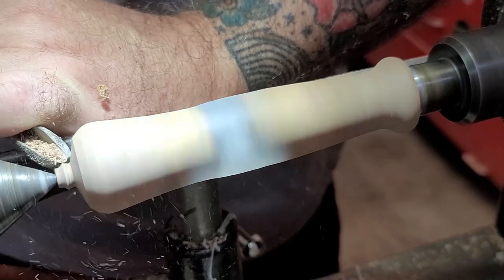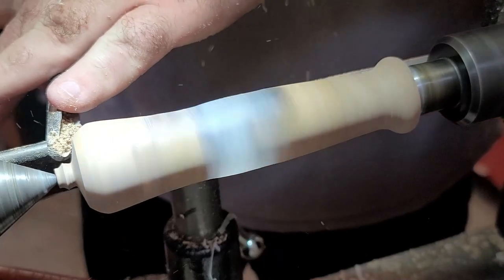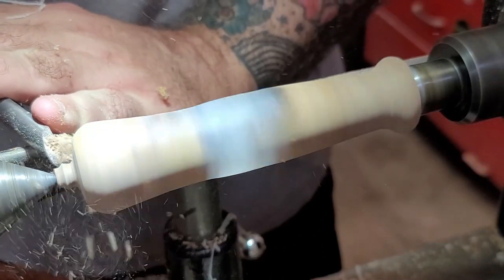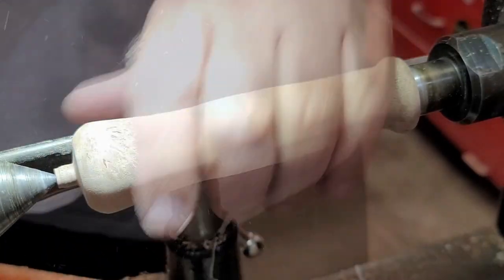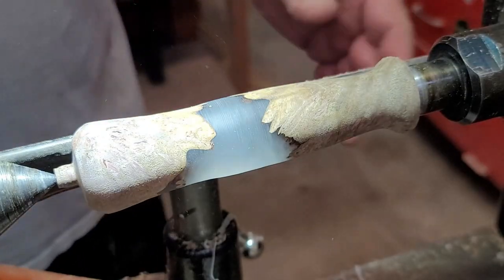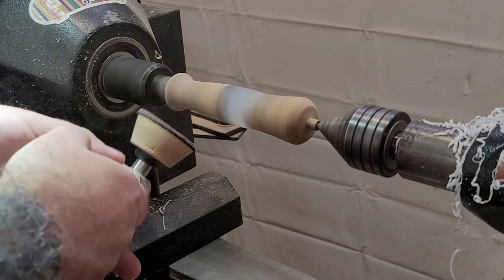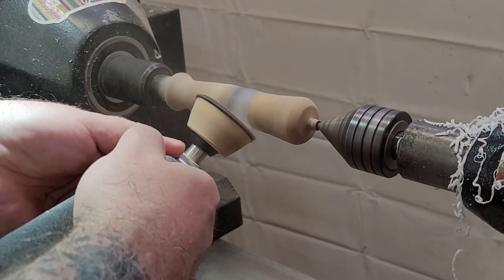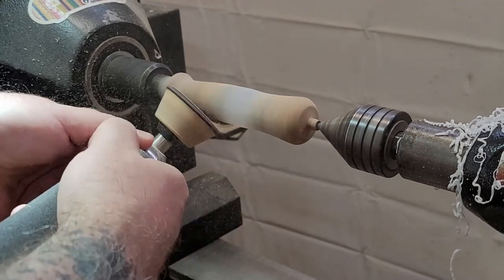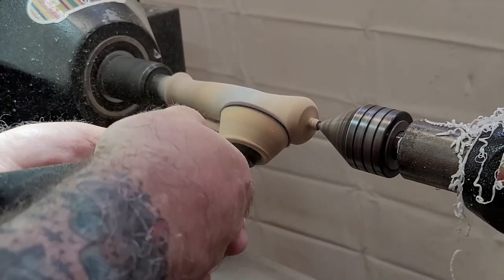On the back of the handle I'm going to match a similar profile to the front — I like that nice beveled clean look. You'll notice I keep the tail stock in place even when I'm about to apply a finish. I found through trial and error that once you remove it, over that span of the spindle it will eventually get a wobble. Keeping the tail stock in place gives you a really even surface for sanding and finish work, so I leave it until the very last minute.